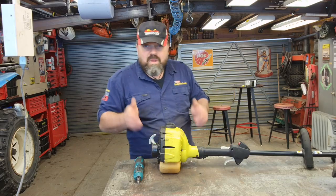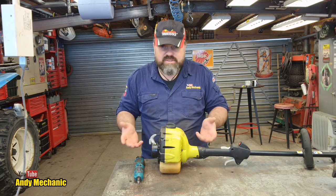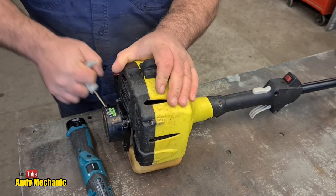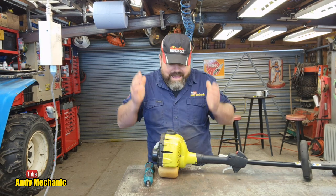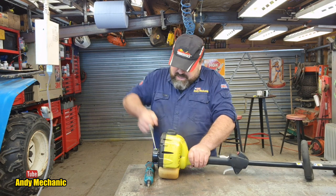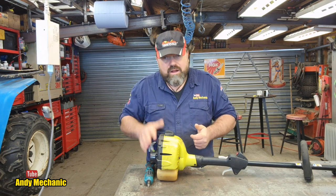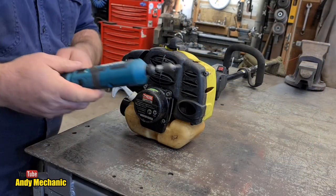As with any diagnostics we need to replicate the customer complaint, so let's pull on the pull cord and see if the engine turns over. Yeah — absolutely solid, nothing wants to rotate whatsoever. There's a bit of springiness going on but definitely nothing turning over.